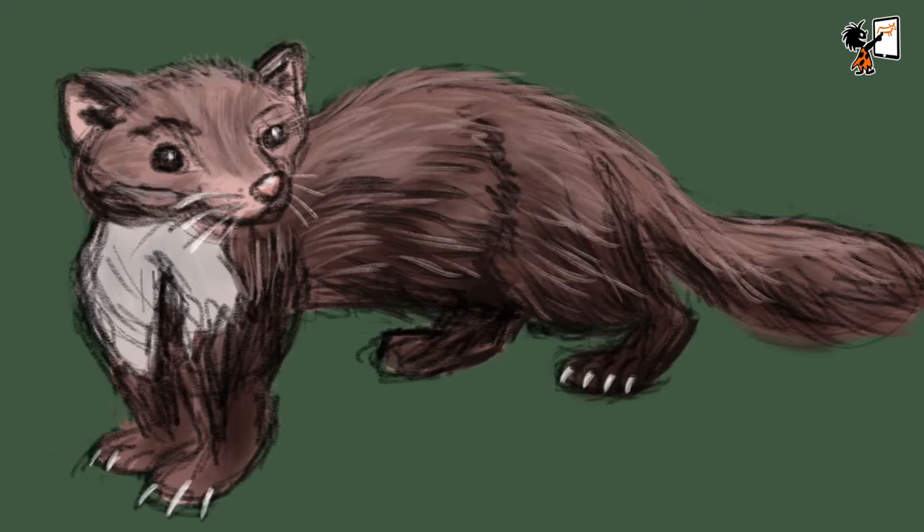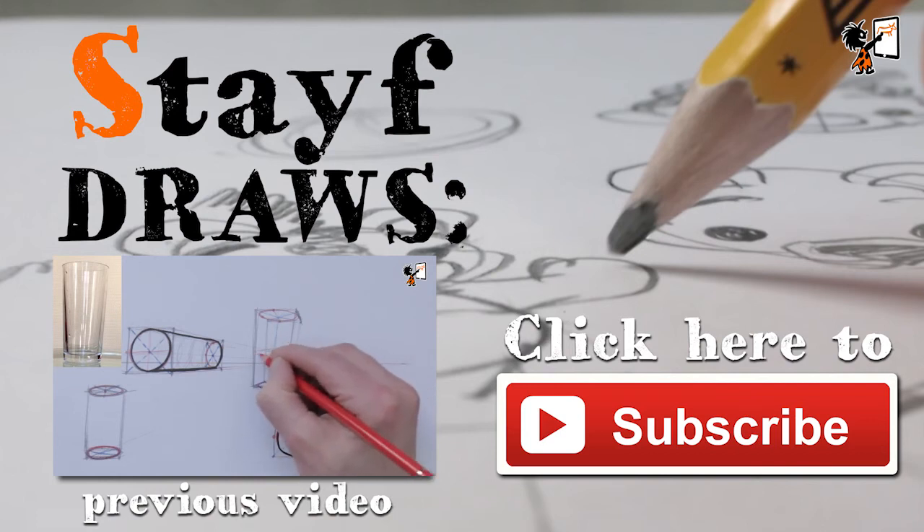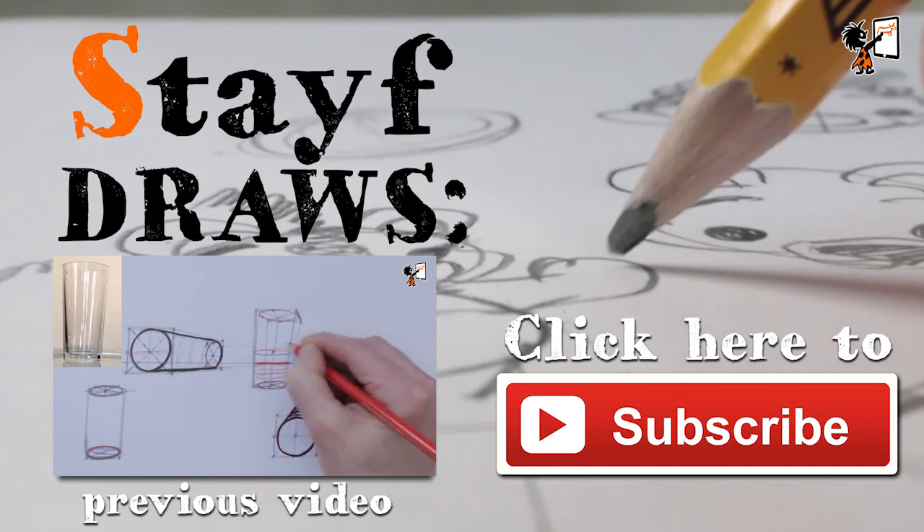If you want me to do more tutorials about drawing in Procreate, please let me know in the comments below and I'll make some other videos about working in Procreate. Drawing is fun and practice makes perfect. See you next time. Doodles!